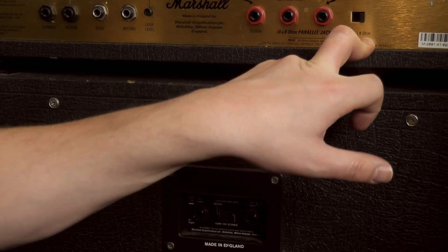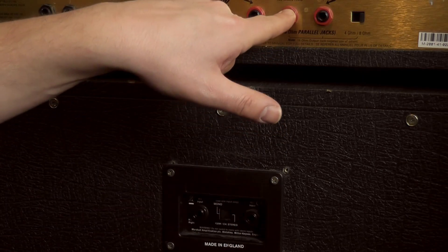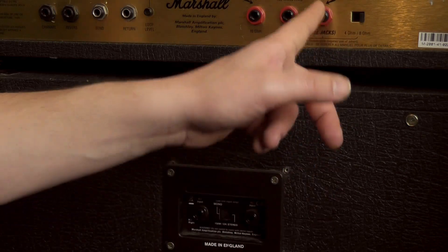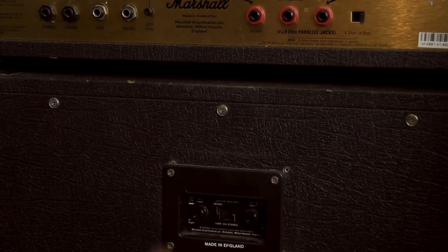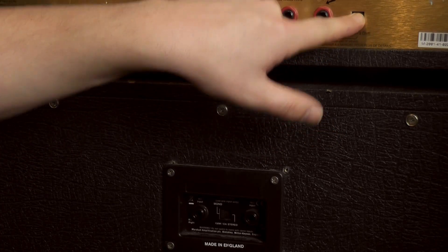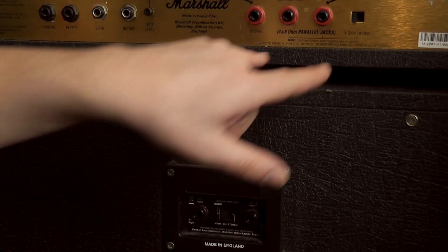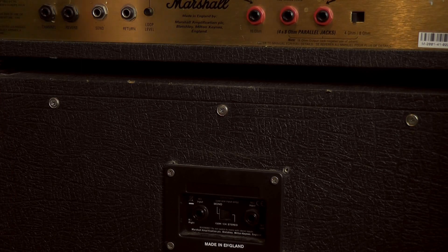We'd connect one cabinet's 16 ohm jack into one of these 8 ohm outputs, and then the other cabinet's 16 ohm jack into the other 8 ohm tap on the head. If you had two 8 ohm cabinets, they would divide down to 4 ohms, in which case you'd switch it to 4 and use these two jacks here — giving you a total load of 4 ohms.